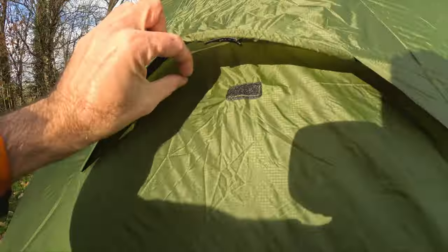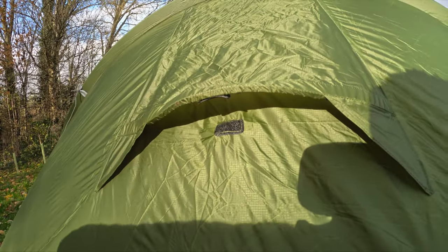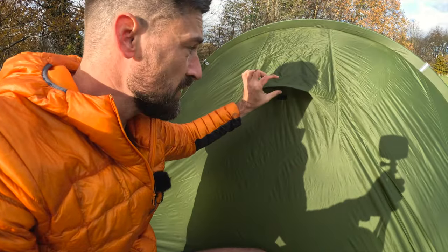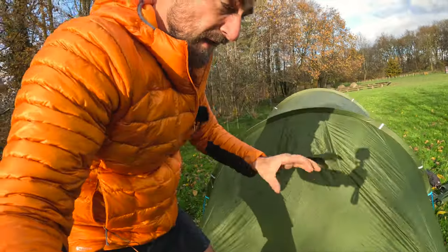We've got flaps on the back — there's normally a holder in there to keep those open, but that's not great. What I have done, and I will show you when I take the tent out camping, is I bought some little clips that you put on a tarp. They'll just clip on there and I'll put a piece of guy line on and guy it out, so it keeps those vents nice and open.